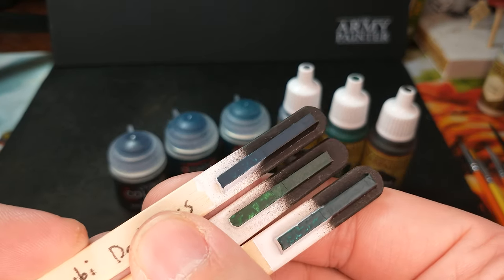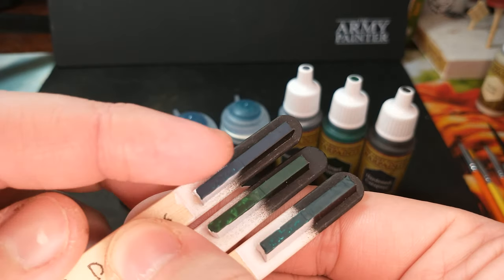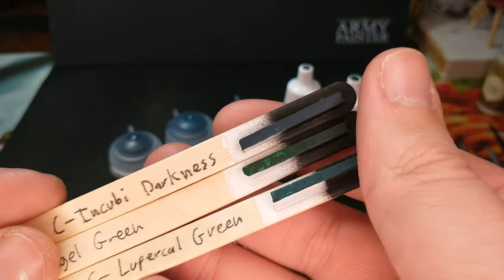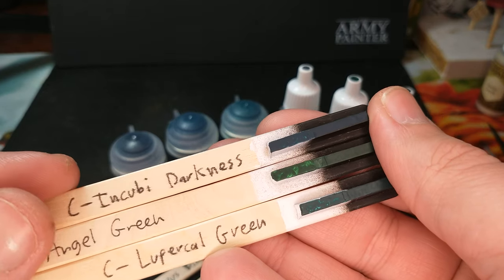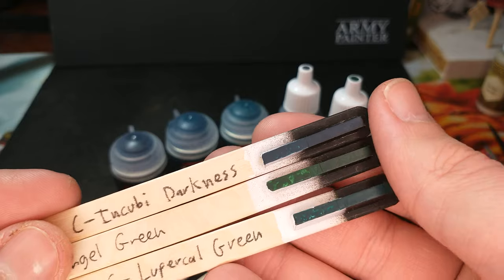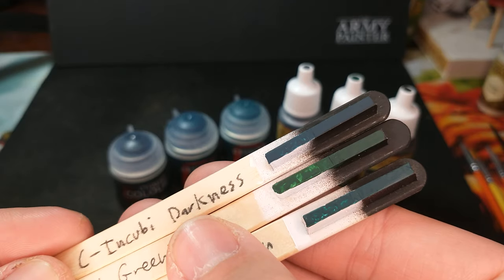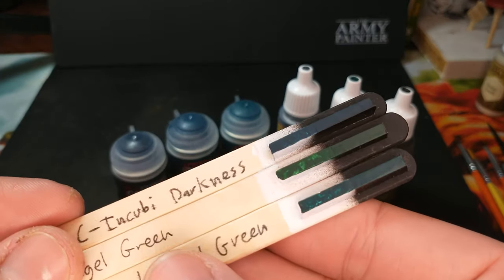Incubite Darkness is one that's sort of weird — it's like a very, very dark teal. I only did one coat over the white and you can kind of see a little bit of that teal color coming through. But it looks really nice on large areas. It's a very interesting color, definitely one that I use a lot on things that are kind of supposed to be dark and spooky. Angel Green is a nice dark, dark green — darker than even a forest green.